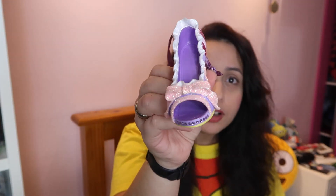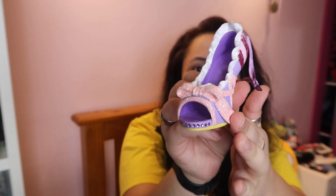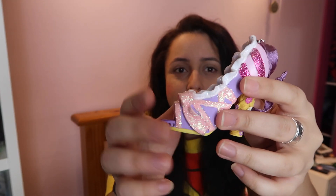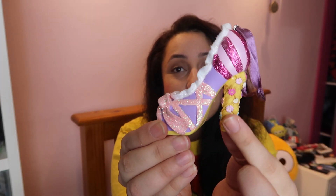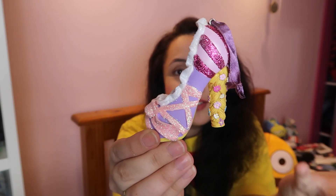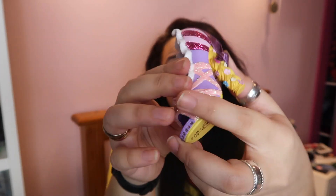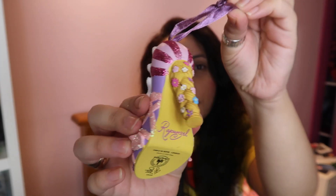After getting Snow White's, I think the next one I got was Rapunzel's, because I just really like the look of it. I love the colours in this one — the purple and pink theme with the bow, the little white bits, and the pinkness on the side. I really love the heel, how it's basically Rapunzel's hair with all the flowers in it. I just think it's so cleverly made, it's very beautiful. Again you can see Rapunzel's name on the back here, and this one has like a purple string. Rapunzel's probably one of my favourite princesses as well.